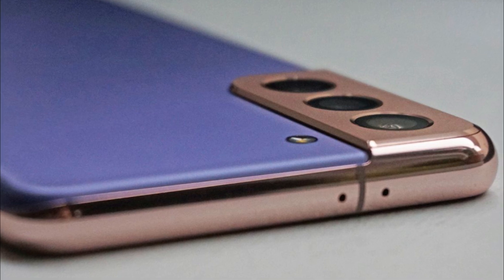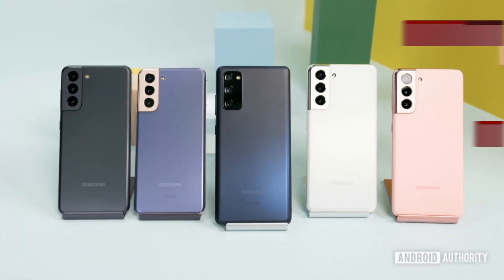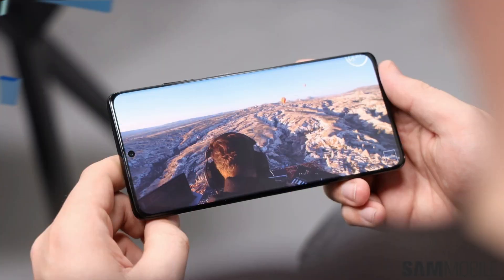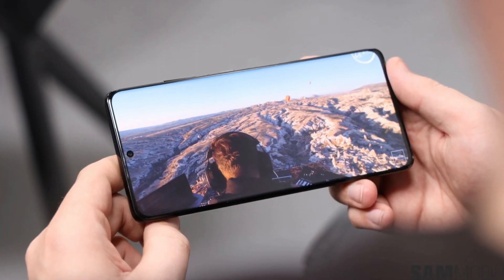Under the hood, it will run on Android 11 and pack a 4500mAh battery with 25W fast charging and 15W wireless charging support.